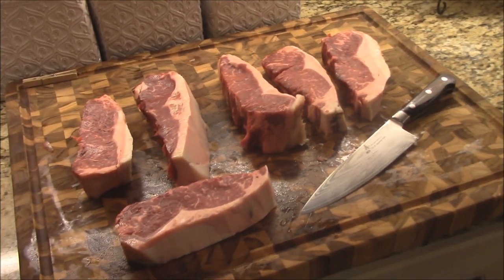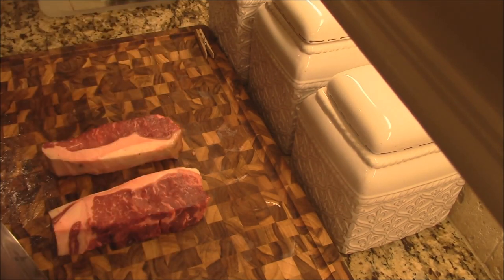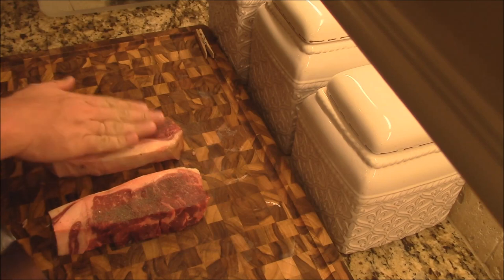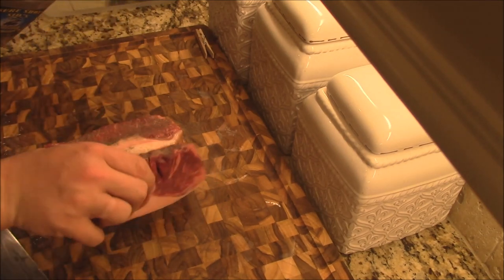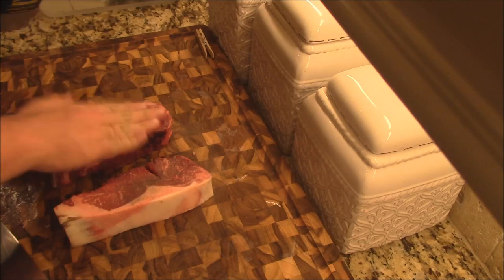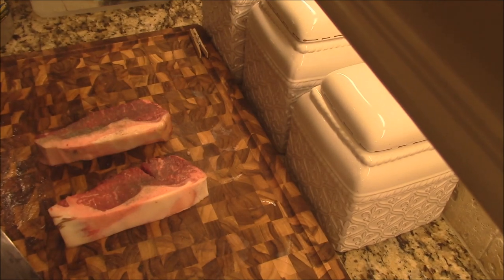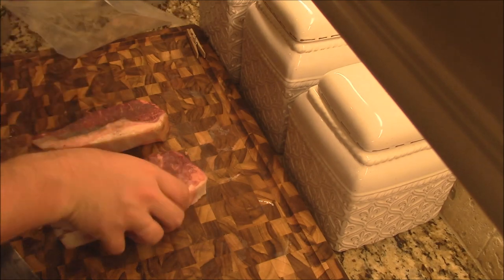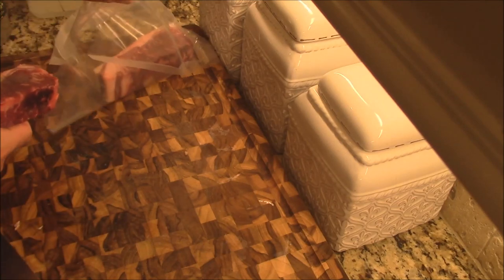I'm going to season these steaks just a little bit with some of this Sure Shot Sid's - some of the best steak seasoning I know. You don't want to season much on these beauties because they really just don't need it y'all. Put a little bit of that on there - Sure Shot Sid's. Get that on both sides about like that. I'm going to take a sou vide bag here - I can't get both of these in one bag. Just like this - we have them laying right there in the bag.